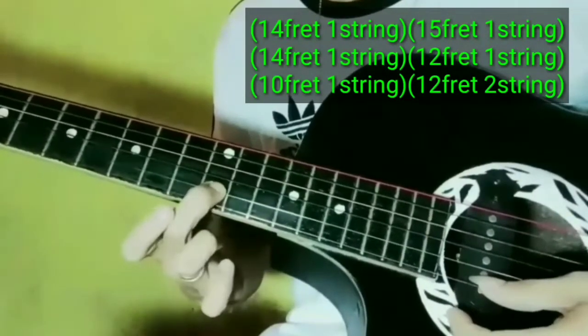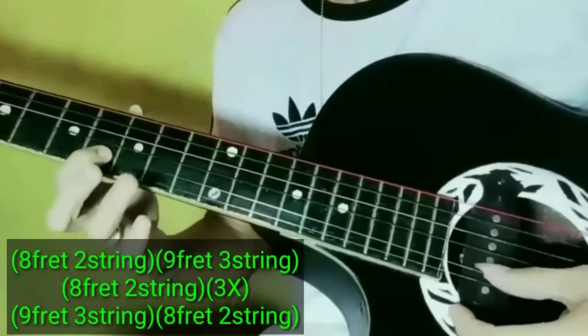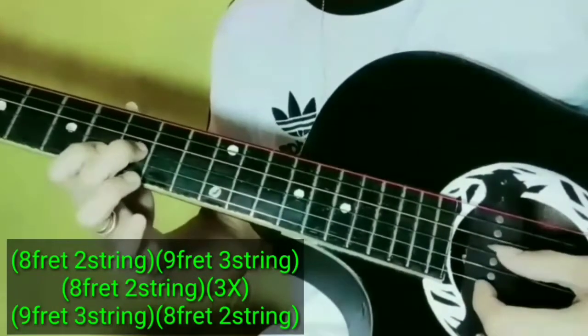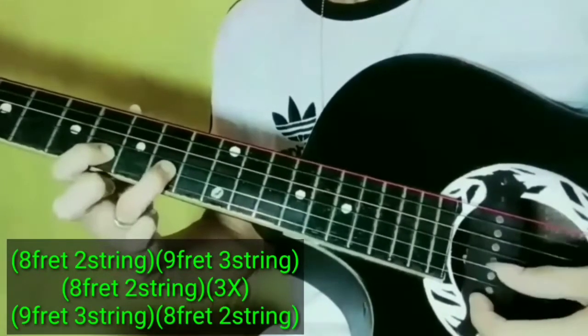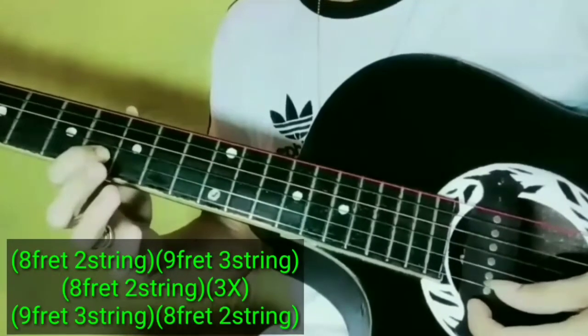Aangat natin siya guys. Then 8th fret, 2nd string, hammer. Then 9th fret, 3rd string. Then 8th fret ulit, hammer. Then open.